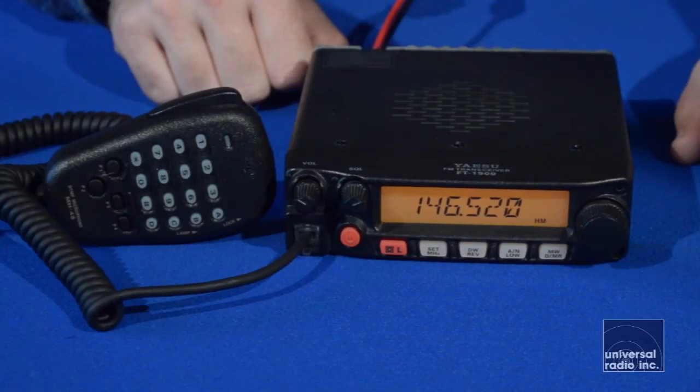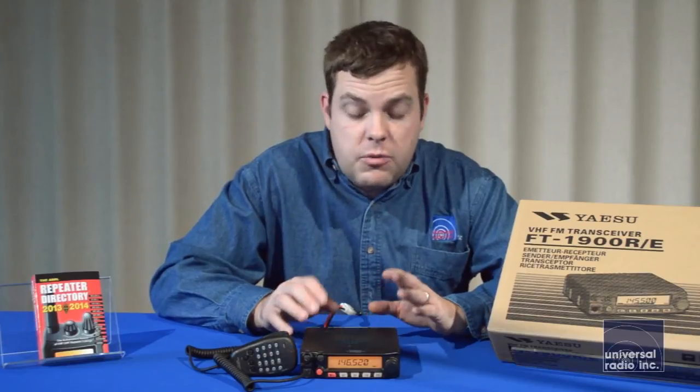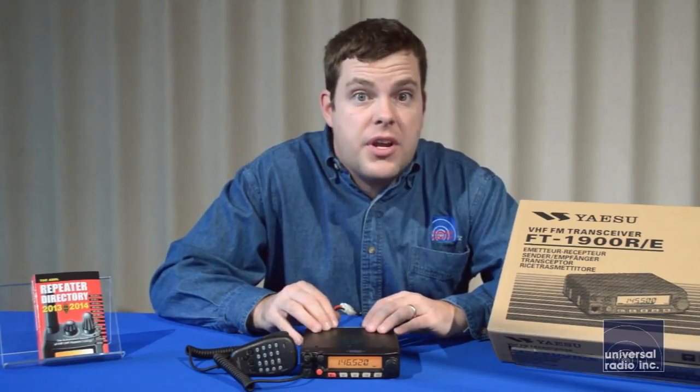This Yaesu model has been around for several years. It's definitely been one of the most durable and best-selling mobiles on the market, and would be a great addition to anyone's ham radio shack.